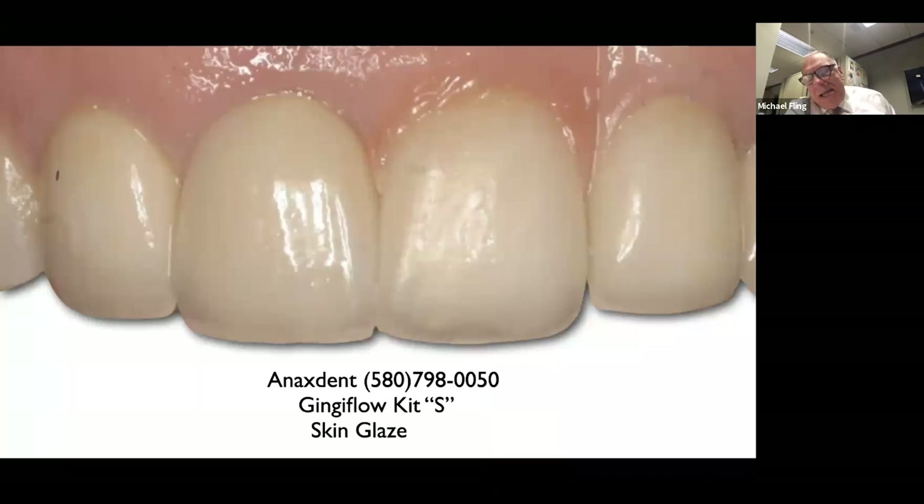Keep in mind that the pink composite in this case is not under any load, so as she functions, it's not really getting stressed and it holds up really well. Bonding to porcelain or lithium disilicate can be a challenge, but since it's not under functional loads, it tends to hold up pretty well.